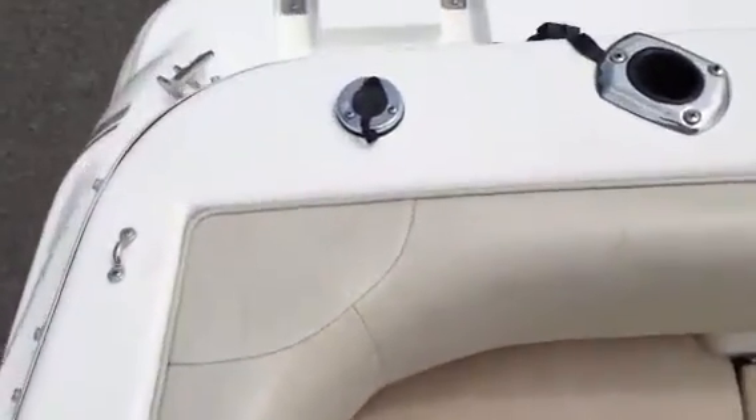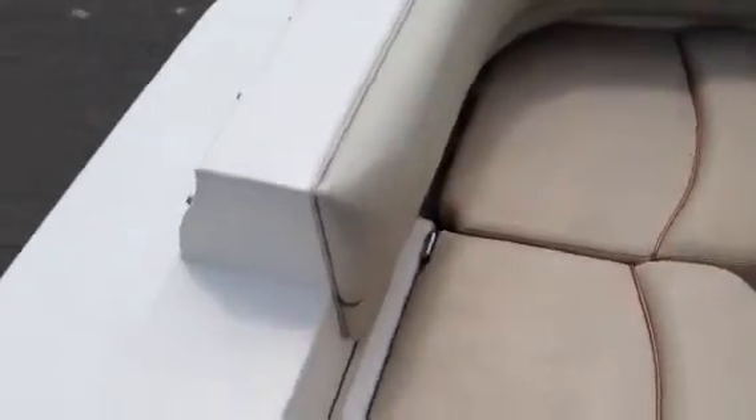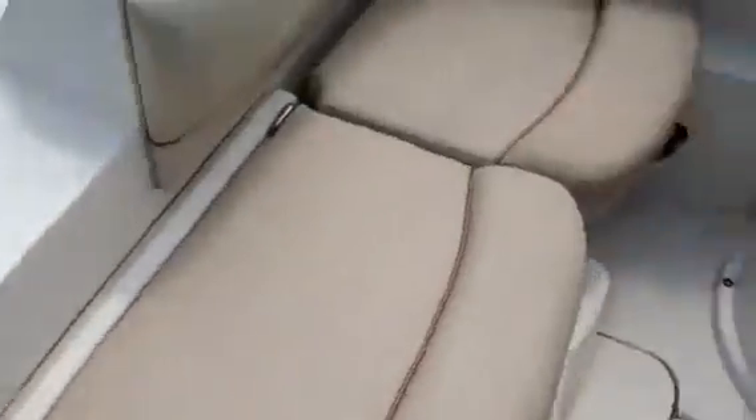Alright, so on board the Larsen, I'll show you the swim platform. It's missing the ladder, but the bracket's still there. Cleats are in good shape, rod holders built in.